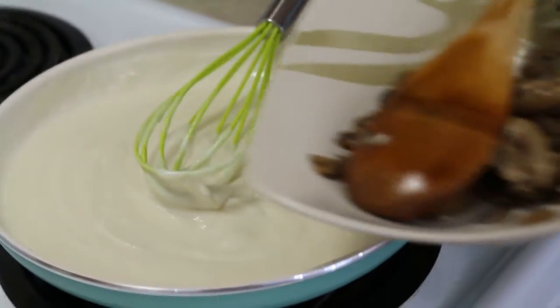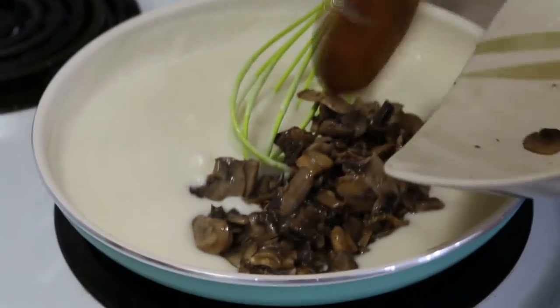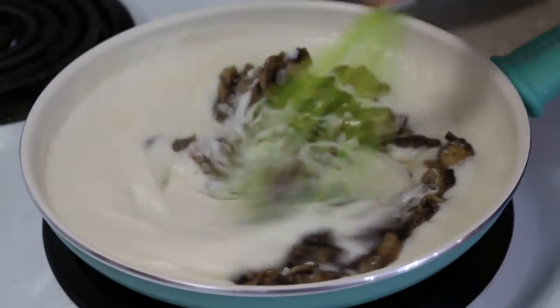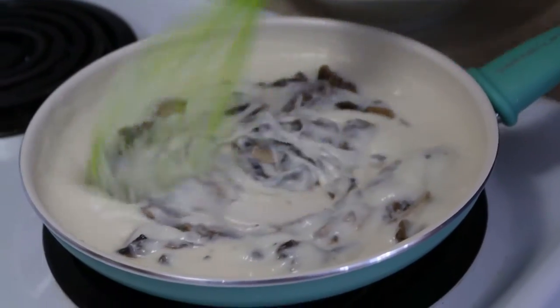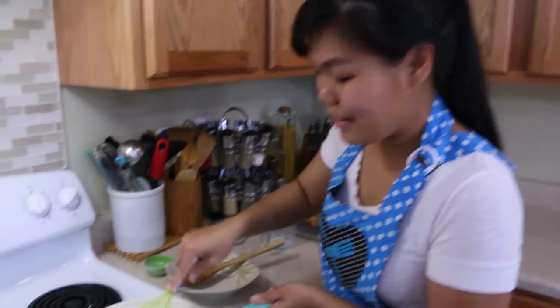Now I'm going to add the sautéed mushroom into my gravy. Give it one more mix before I turn the heat off. Thank you again, Tom, for sharing this technique with me. I love it.